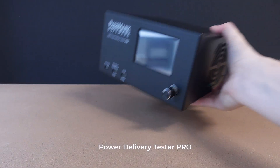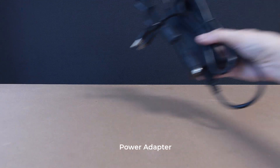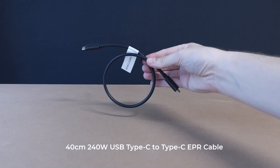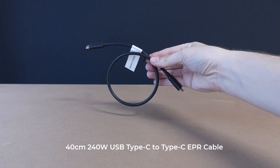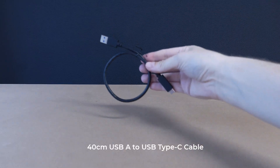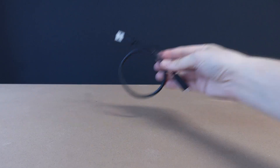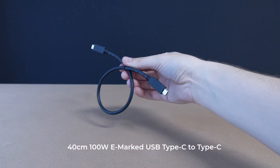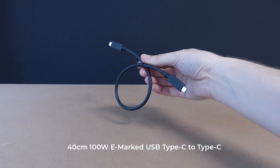Each USB Power Delivery Tester Pro comes with four cables to ensure full testing capabilities. Included in the package is a power adapter for powering the device, a 40 cm 240 watt USB Type-C to Type-C EPR cable for high power EPR chargers, a 40 cm USB-A to USB Type-C cable for testing with USB-A devices, a 40 cm 100 watt USB Type-C to Type-C cable for connecting to USB Type-C devices and chargers, and a 1 m USB-A to Micro-B cable for connecting the tester's analysis port to a PC.